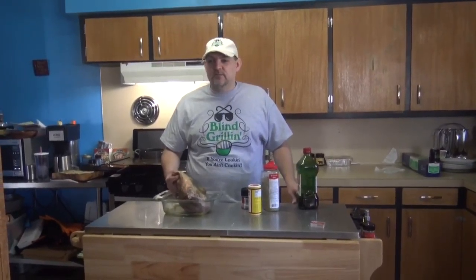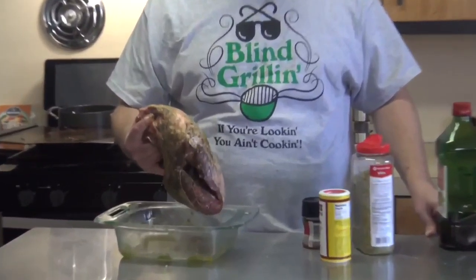Welcome to this episode of Blind Grillin'. Today we're going Greek with a boneless leg of lamb and some lamb chops. Stay tuned, it's going to be a great cook.